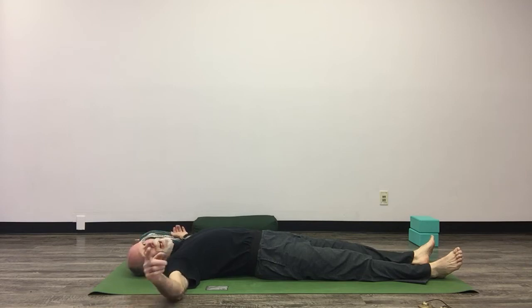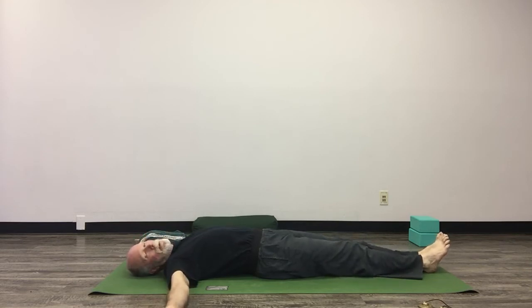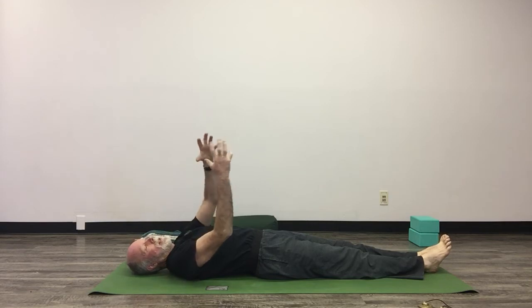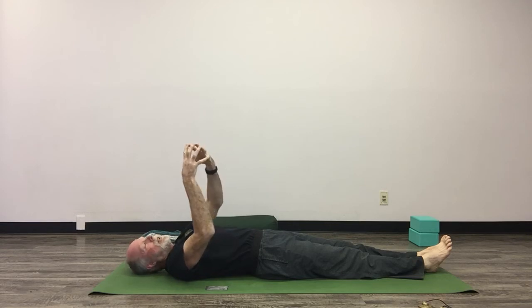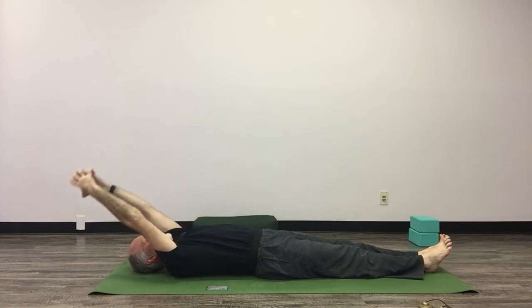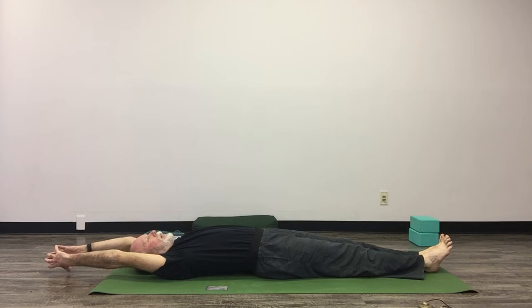Relax, just relax. Take a ujjayi breath. Now we're going to bring our legs right together — maybe the knees come up off the mat just a little bit. If your knees normally hyperextend, put a blanket underneath them. Spread your fingers and put the fingertips of one hand against the fingertips of the other like you're holding a ball, and bring that up toward the ceiling and overhead. Now lengthen between your toes and your fingers. Push your fingers together hard and push your legs together — right leg against left leg. Think everything toward the midline of your body, all the way from your toes to your fingers. Push real hard.